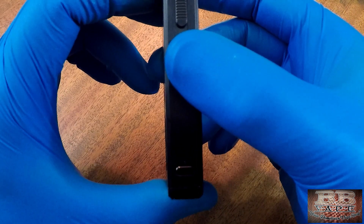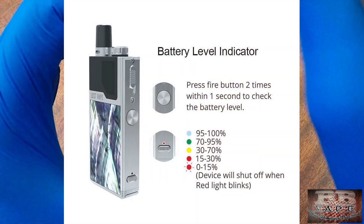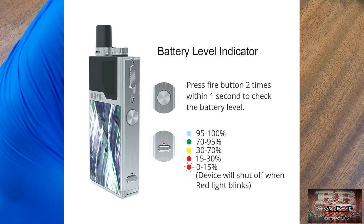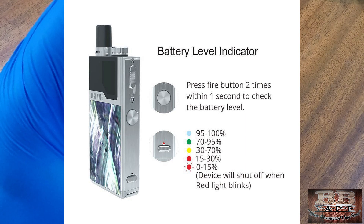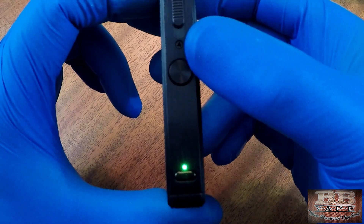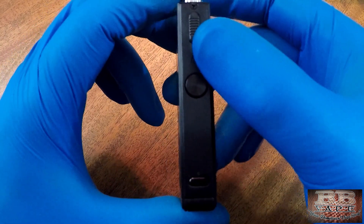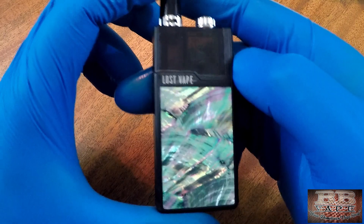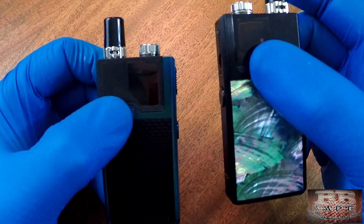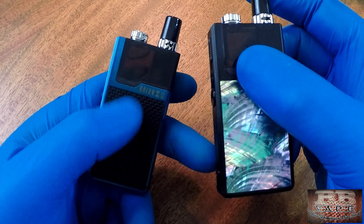Double-clicking shows your battery life: light blue is 100% down to 95%, then green, then yellow, then red. When it's flashing red it's about to shut off. Both the Orion DNA and the Orion Q deliver a consistent vape through the entire battery cycle — you won't feel a weaker vape when it's low compared to when it's fully charged.